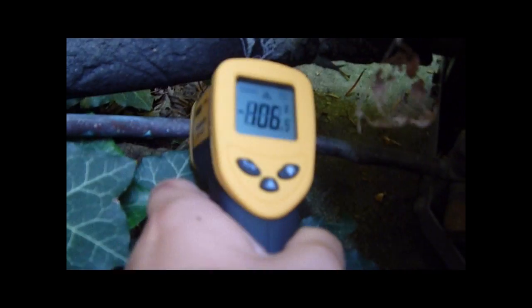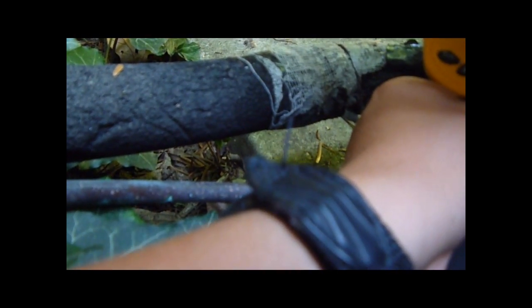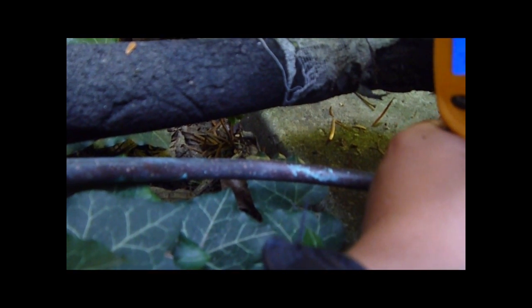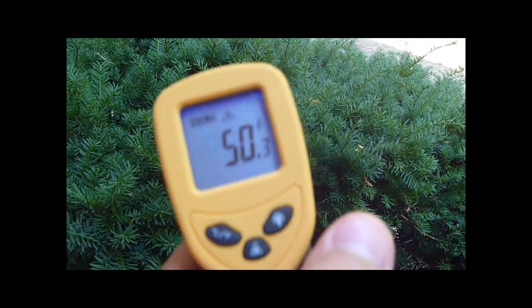I'm going to redo the Armaflex on these lines soon. The liquid line is about 101.8 degrees. There's the suction line — it's colder. I just got 54, and it's been reading 50.3 degrees for about five seconds. We're going to cool it down now. I'm going to shut off my temperature gun and get a temperature reading as soon as I'm done cooling it.